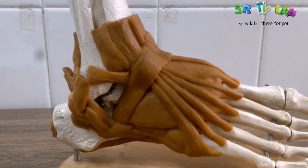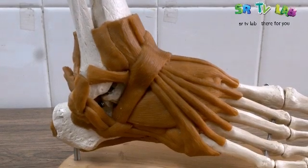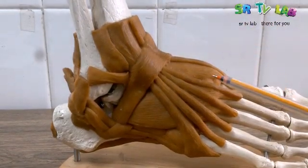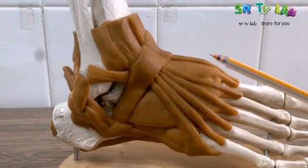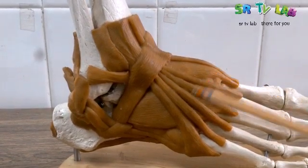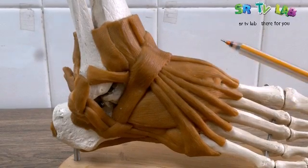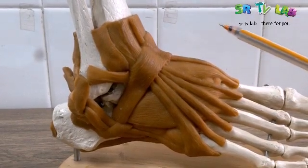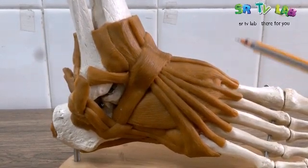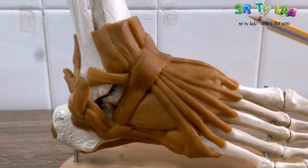Now, let's start with the extensor digitorum longus tendon. Look at here. The extensor digitorum longus tendon — those are the tendons of the extensor digitorum longus muscle. You remember, a tendon is the attachment of a muscle to the bone, which means those tendons should be attached to the bone.